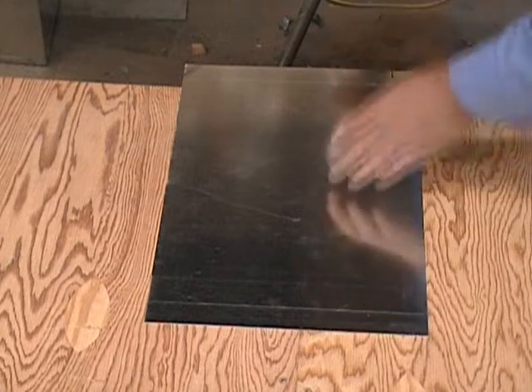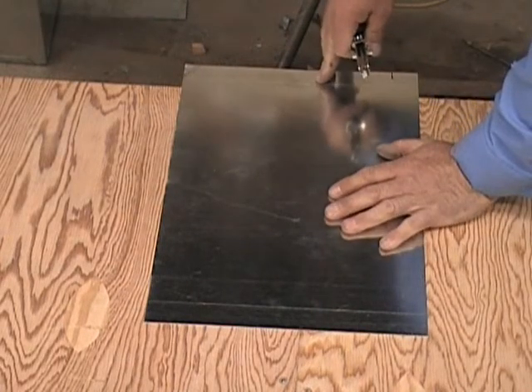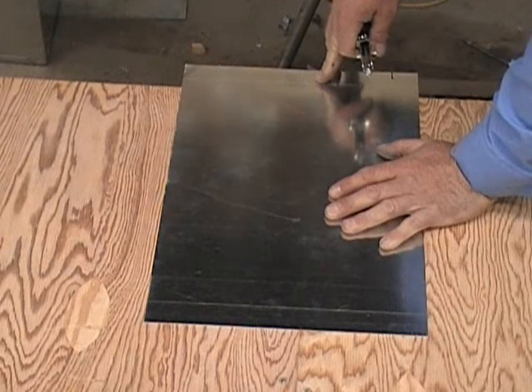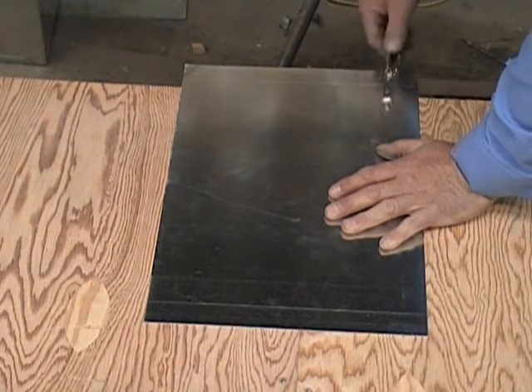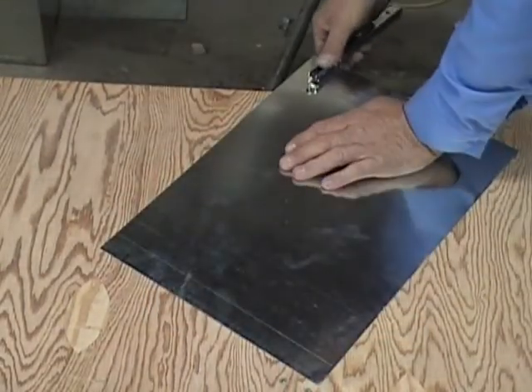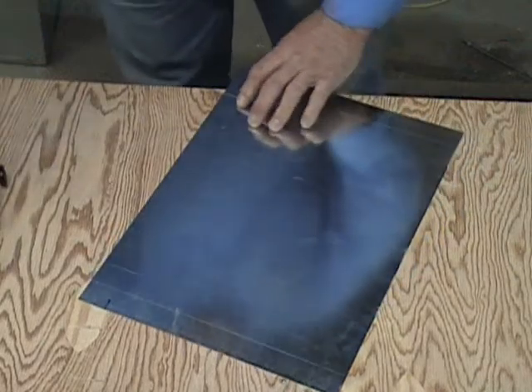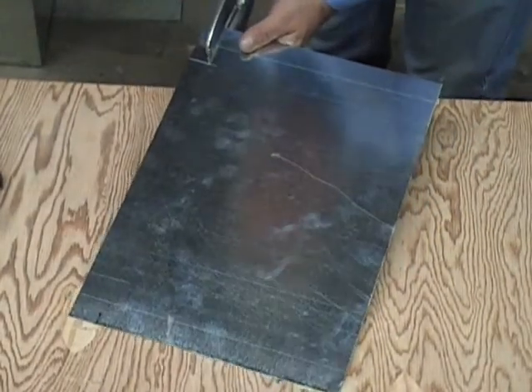This is going to be almost exactly — in fact it's exactly the same as the bottom door, the only difference is the size of the metal that you start off with. So do a 2 and a quarter, then mark it over to the 1 inch and cut it out.